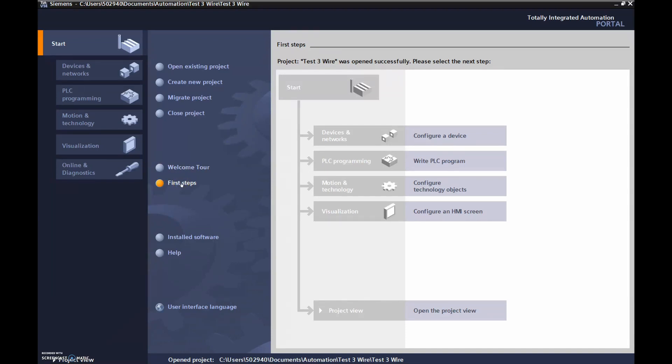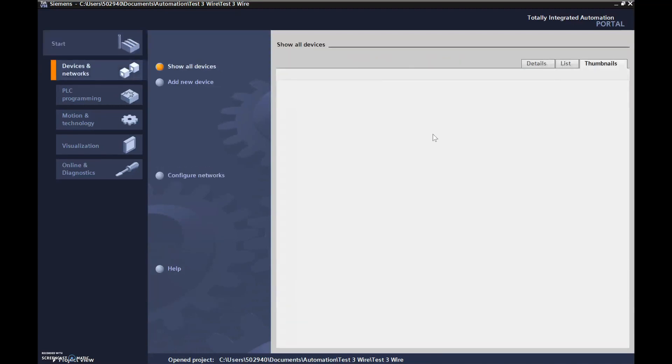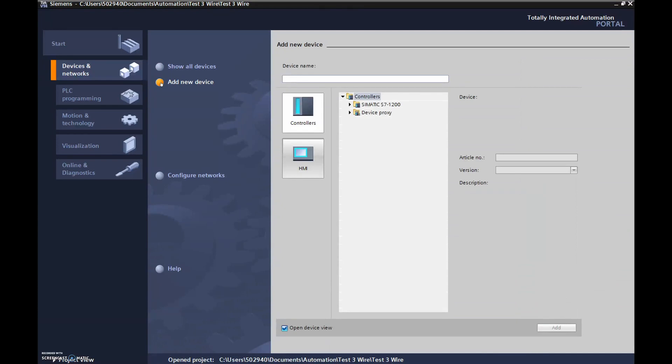Now that we're in here, the first steps are to configure a device and then write our PLC program. So click on 'Configure a device,' then 'Add a new device.' This is the first time we're using this with our PLC, so we'll click on that. My controller is an S7-1200.